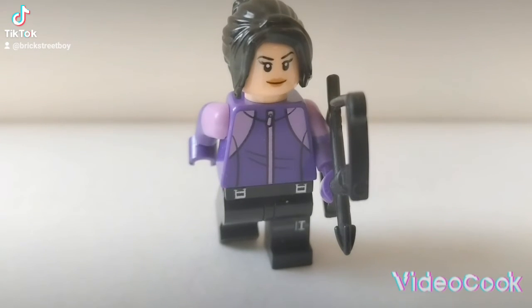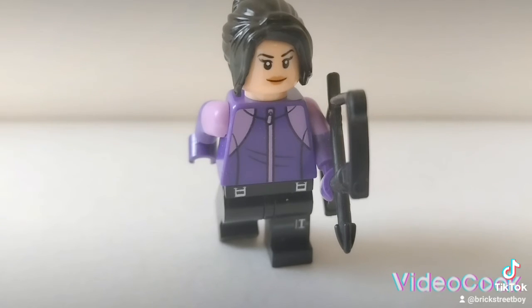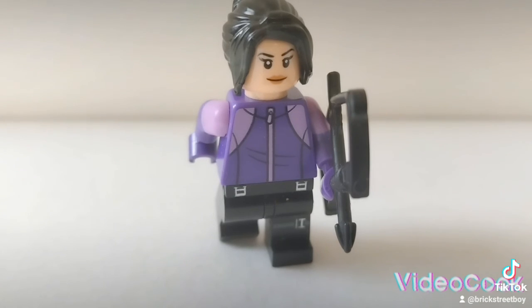Start out with the legs from Hawkeye from the 2012 version. The torso piece is from the City Line, the arms come from Eye of the Witch of the Wonder Twins, the head is from Scarlet Witch, the hair piece is from MJ Jones from Spider-Man Far From Home, and the accessory is from the original Hawkeye.